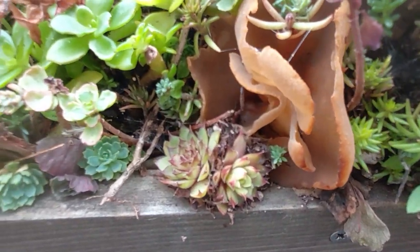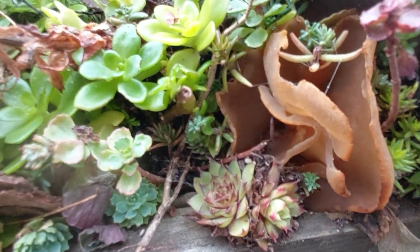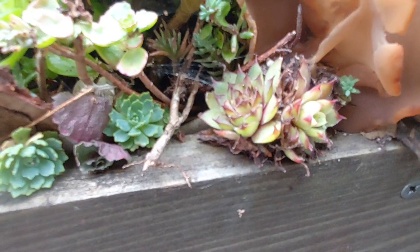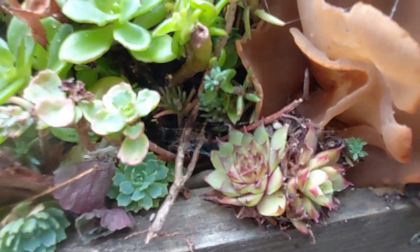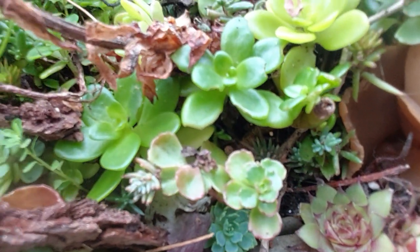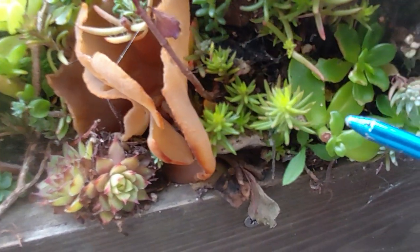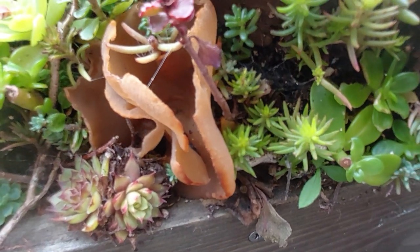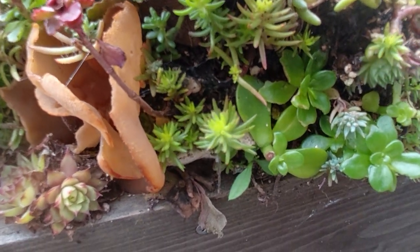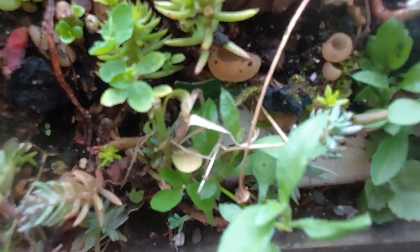This is jelly ears or wood ear fungus, which is quite interesting to look at. There's a range of habitats and conditions for different plants. These are drought tolerant plants, but the moisture is trapped into the wood, creating a little micro climate. The sedums have got really nice bright green new growth — where the wood is starting to break down it's making a nice bit of moisture, which the plants are clearly responding to.